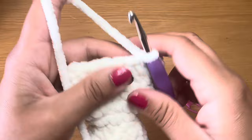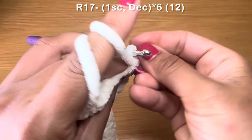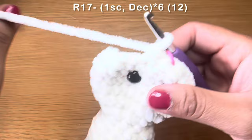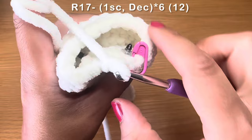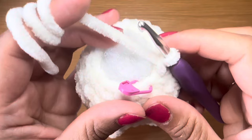Now start the next round with one single crochet in your first stitch, stitch marker back in place, follow this on with a decrease — pull up a loop from the next two stitches, three loops on your hook, yarn over and pull through all three. The repeat for this round is one single crochet followed on with a decrease, all the way around. As you can see the gap between stitches is reducing, so make sure to fill this head up with some fiberfill after working that round. At the end your stitch count should be 12.